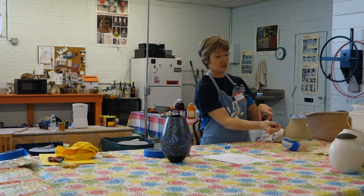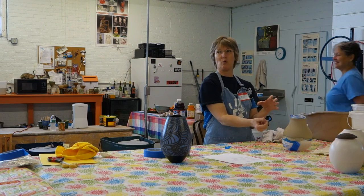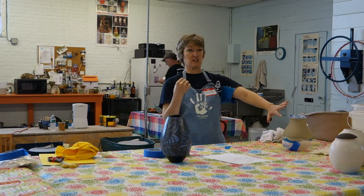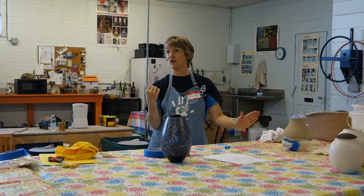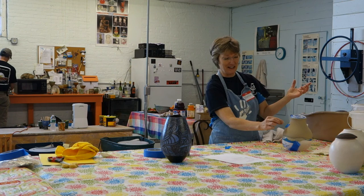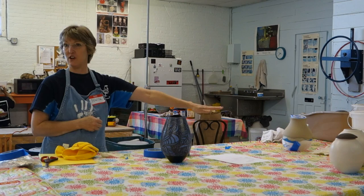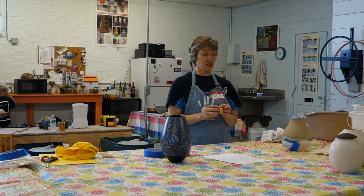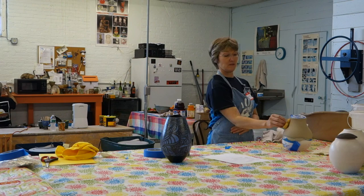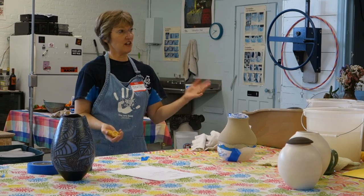Before you put the slip on, if you want triangles or other designs on your pot, you can use tape to keep both slip and glaze off those areas. When you're ready to fire, you pull the tape off and you're back to the beginning of the layers, and you can fire it that way and have a really dark result. You can also take liquid wax and stamp designs on, and that will resist the glaze. So that's another decorating technique.